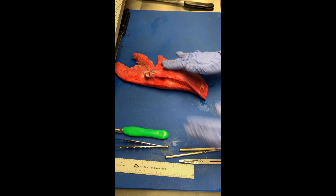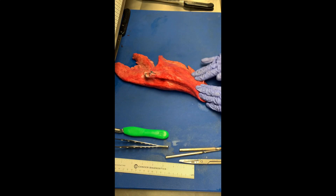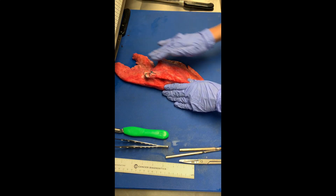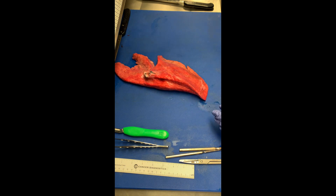The next thing you'll want to do is palpate for a lesion. Now your pig specimens will not have a lesion, so you can pick an area and ink it.